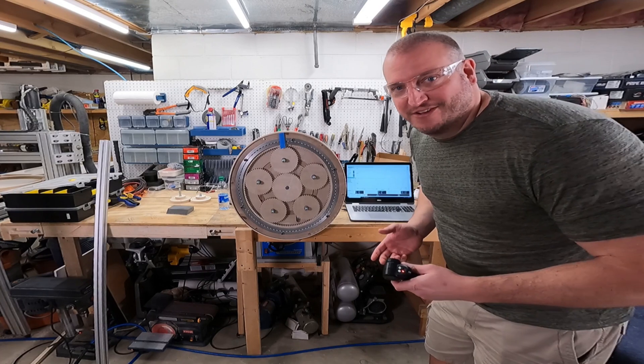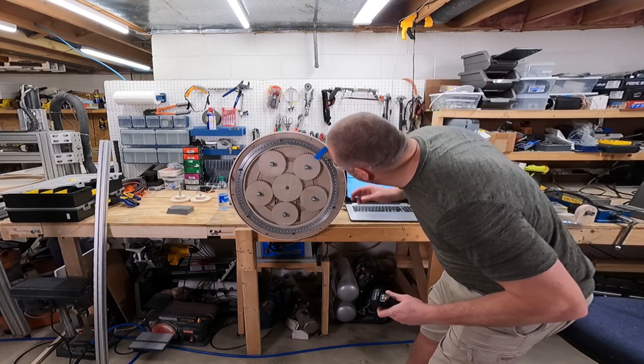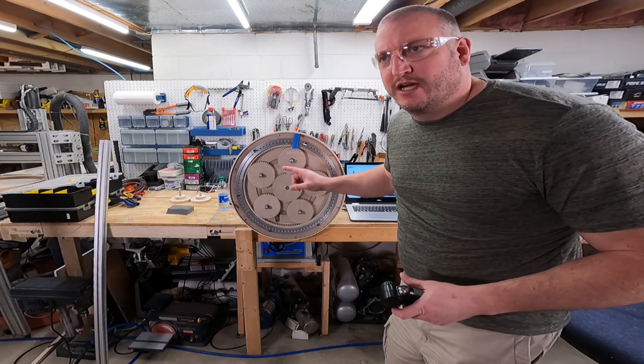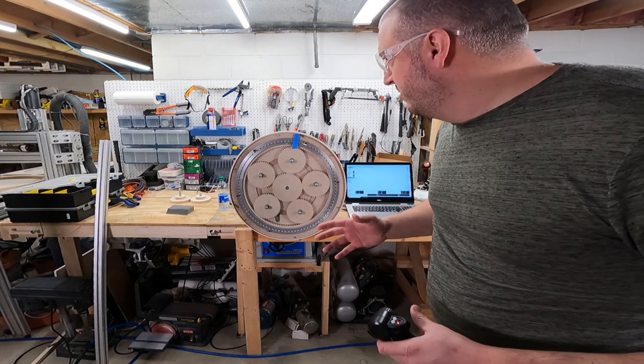It is very loud. At full speed it's only pulling 5 amps at 25 volts, meaning about 120 watts.